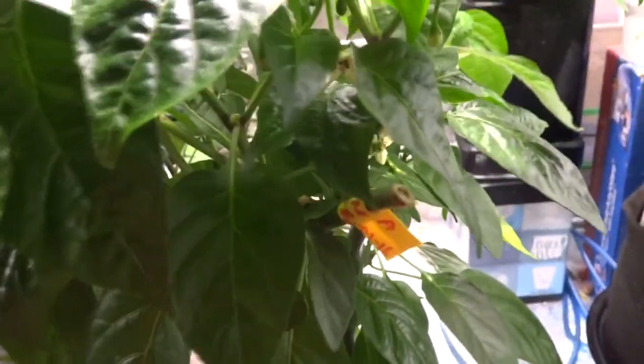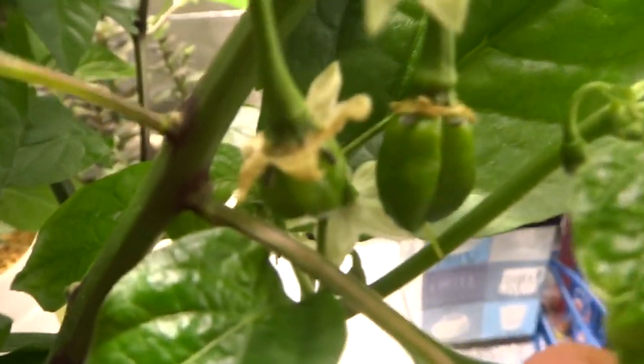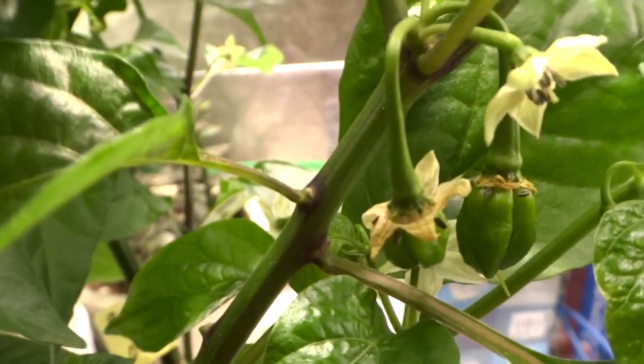I'll turn this around and show you the MOA Scotch Bonnet. So there it is right there. These are a little bit different than the Brazilian Ghost — they're not as bumpy. And these will turn a really beautiful yellow color once they're ready. There's a ton of flowers coming out so I will get fruit from those. Okay, here's a few more down here.